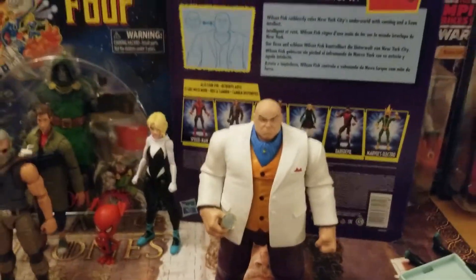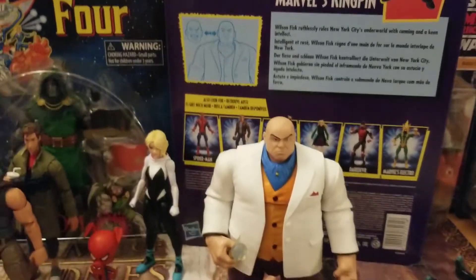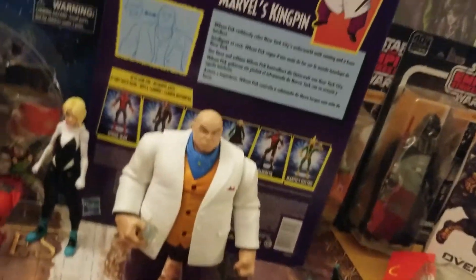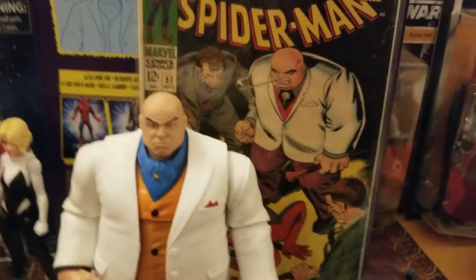Here is Mr. Wilson Fisk looking like a pimp. He looks very clean in the white suit. I've got to be extra careful not to dirty it up or scratch it. His build looks insane — he is massive.